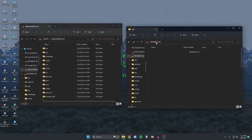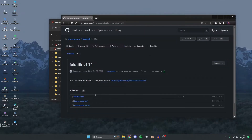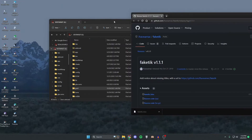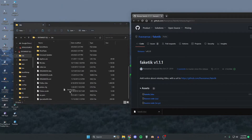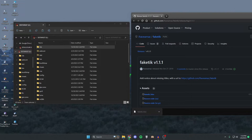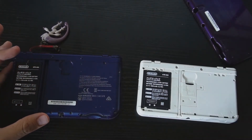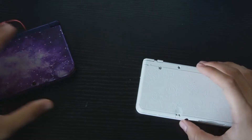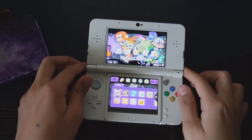Go to the first link in the description, which should take you to the FakeTick page. Go to the 3DS section and press Download. Once you have the FakeTick file, go to the target 3DS SD card, open the 3DS folder, and place the FakeTick file in there. Once that's done, take both SD cards out of the computer and put them back into their respective 3DS consoles.